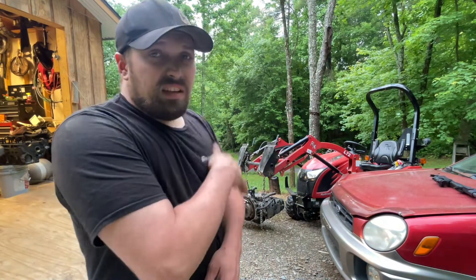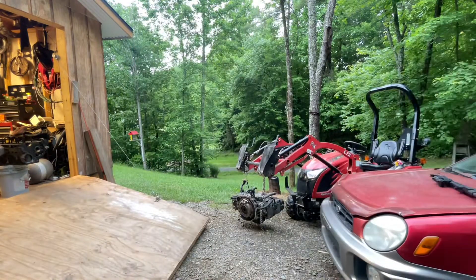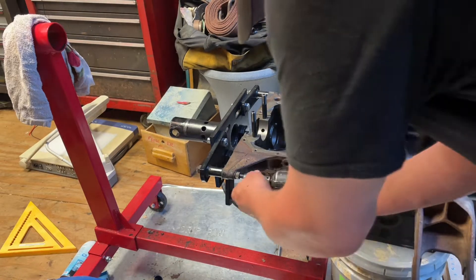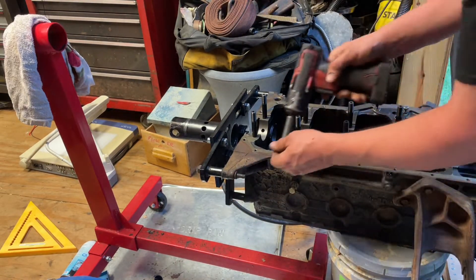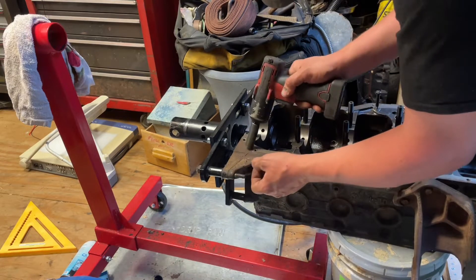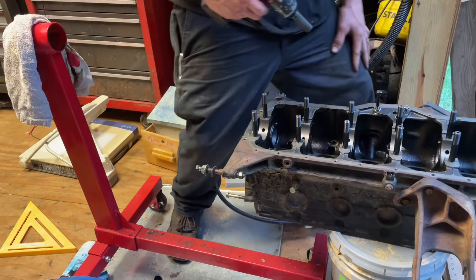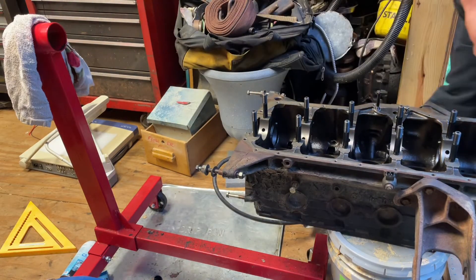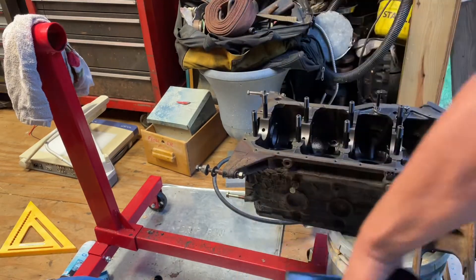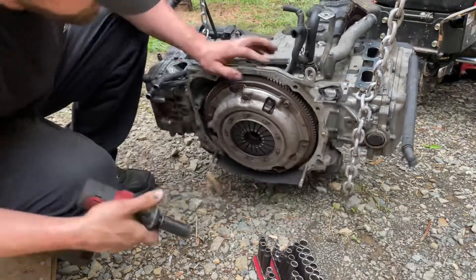I'm about to put it on a stand. I'm going to take this head off. I've got my Jeep Striker motor on this engine stand — I've been working on it for a while, haven't been able to finish it, but man, this thing is beast mode. We got our mount off, that's what I was after. I'll put this on my Subaru engine. Looks like I'm going to have to take this clutch off.